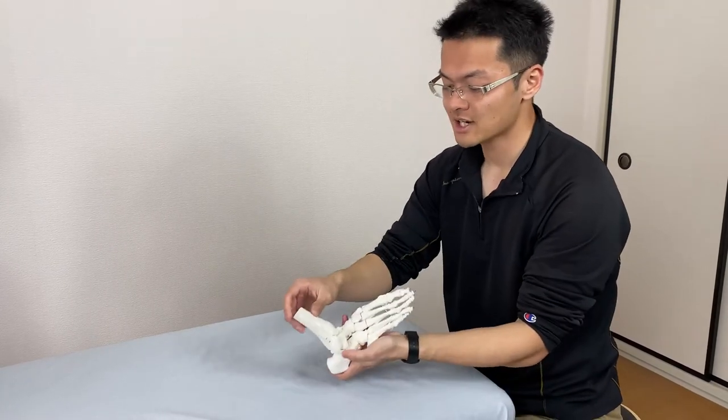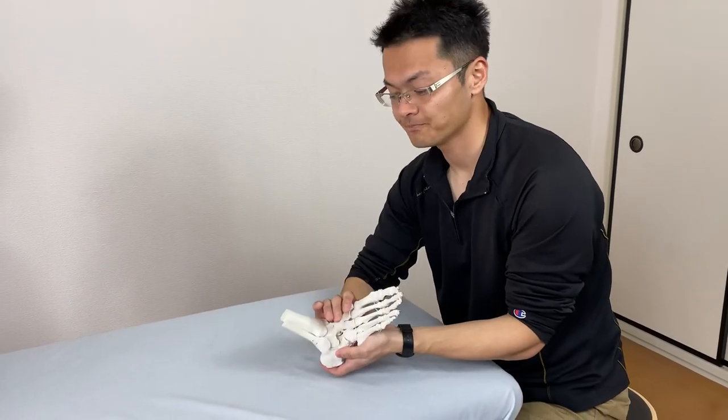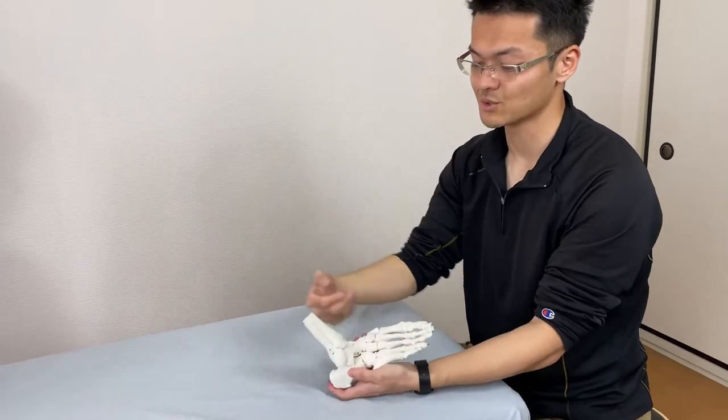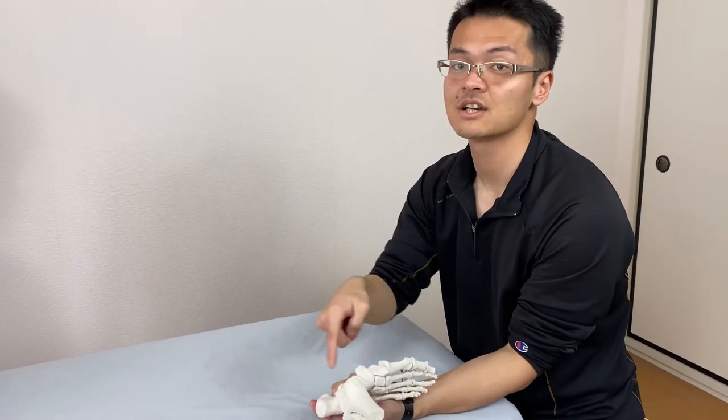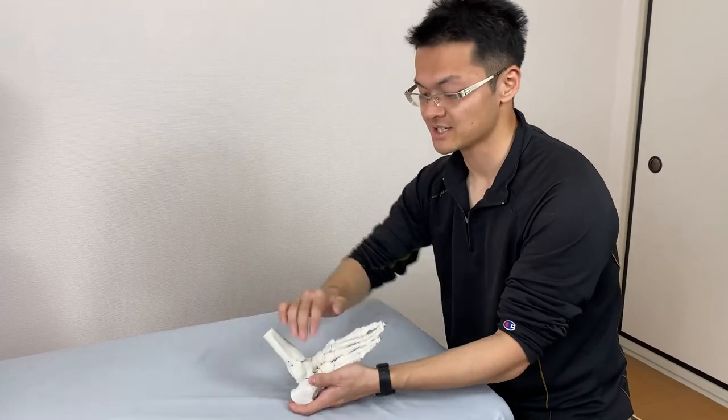Why do I do it? Because the retinaculum is a kind of tissue wrapping around the ankle. Underneath this retinaculum, so many muscles and nerves are crossing it, so it is very important to release this retinaculum.